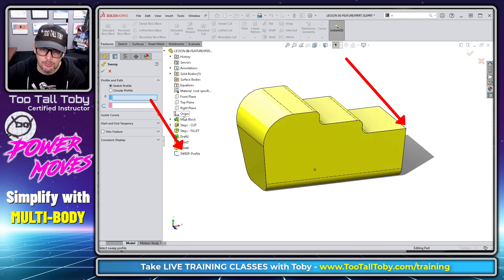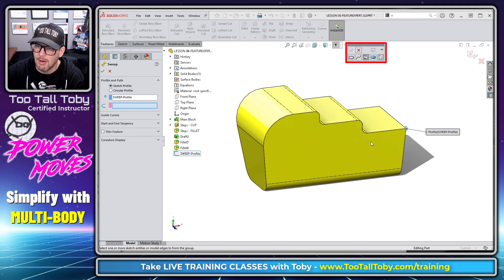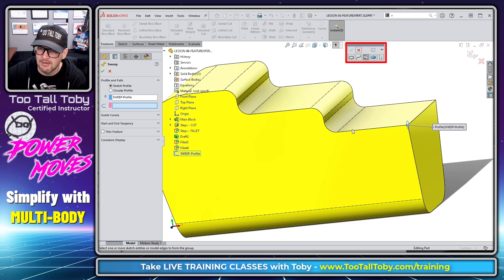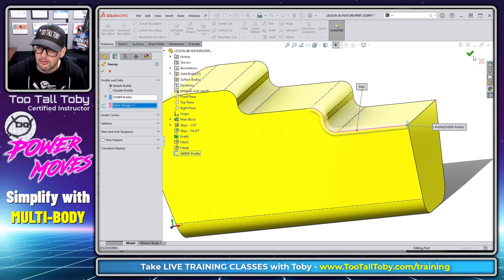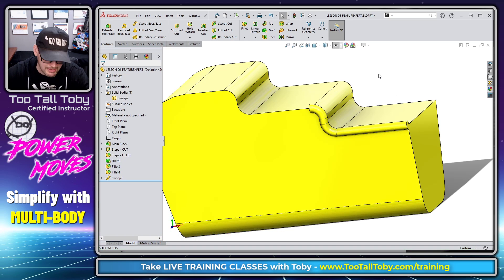Now I'm going to go into the sweep command. I'll choose my sweep profile — this circle — and then right-mouse-button in the path box and choose Selection Manager. What Selection Manager lets you do is pick one, two, three, four edges from the model without needing to make a 3D sketch and convert those edges into one. Now we can see that our sweep is running right along that edge.